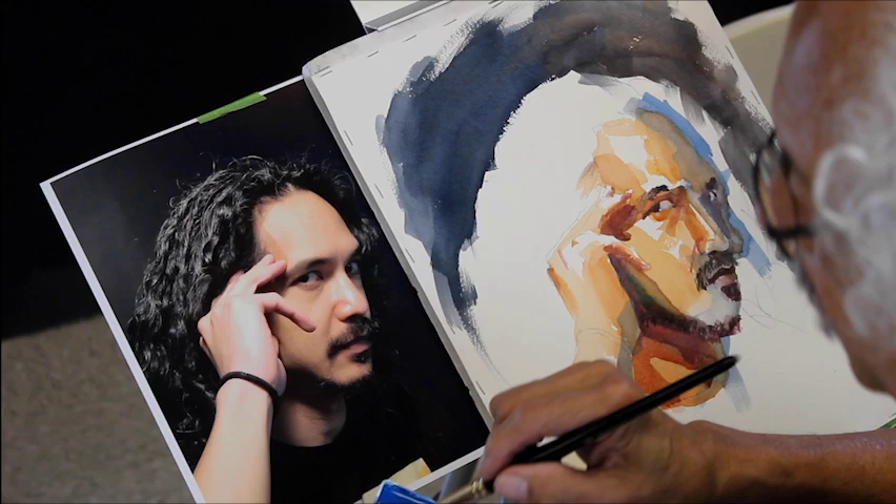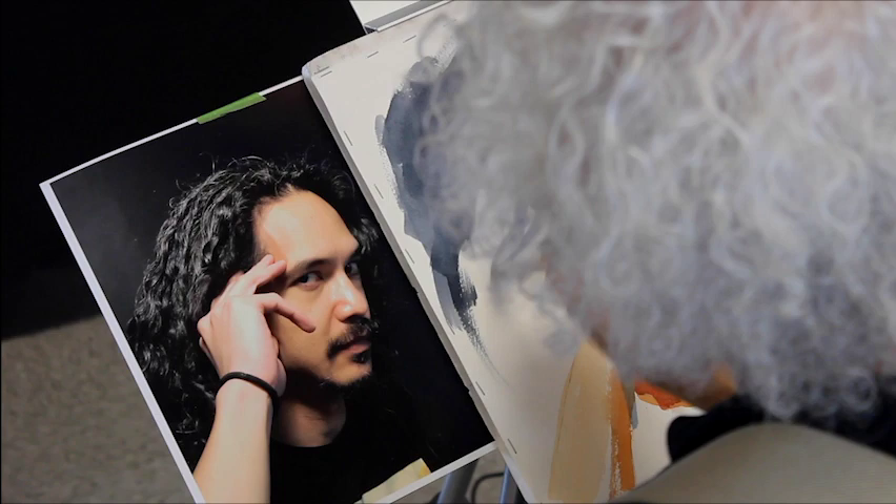I'm underpainting his hair with ultramarine blue, knowing it will dry much lighter.